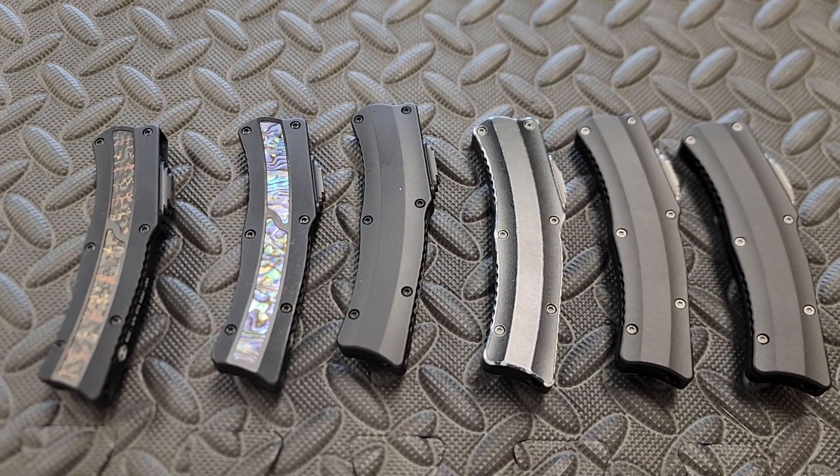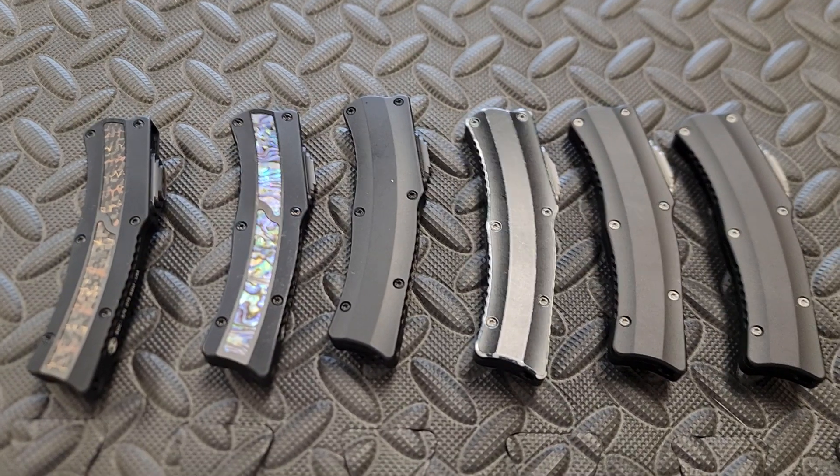Heretic Knives — all these guys are in stock. Don with DNK Knives, thanks a lot. Let's go.